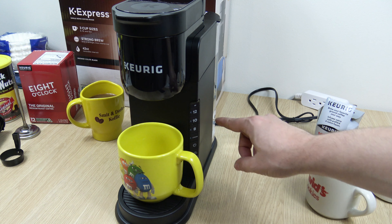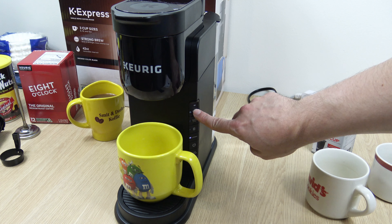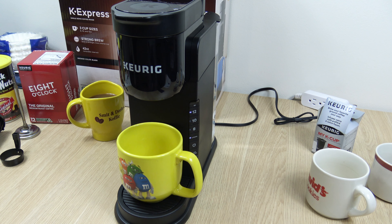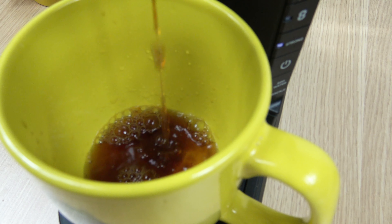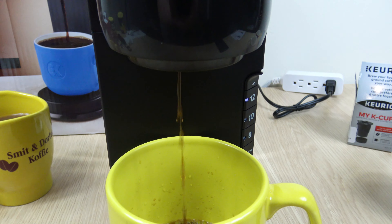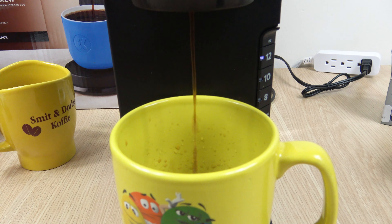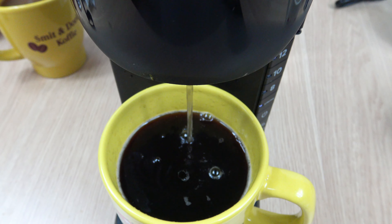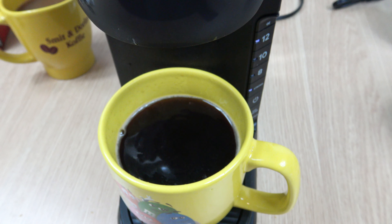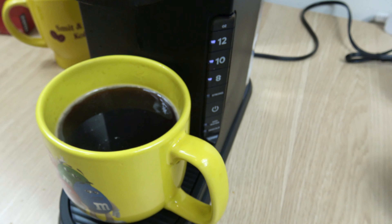Use the 14-ounce mug. And if you want to use the strong option, just select that first before you hit the cup size — that lights up. We're going to hit 12. I'm going to time it as well. So that took two minutes for the full 12 ounces using the strong option. Still very quick.